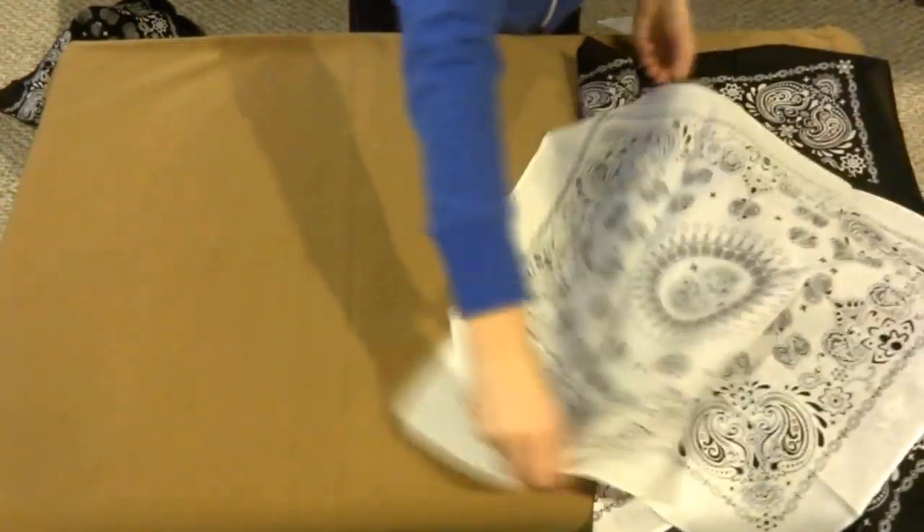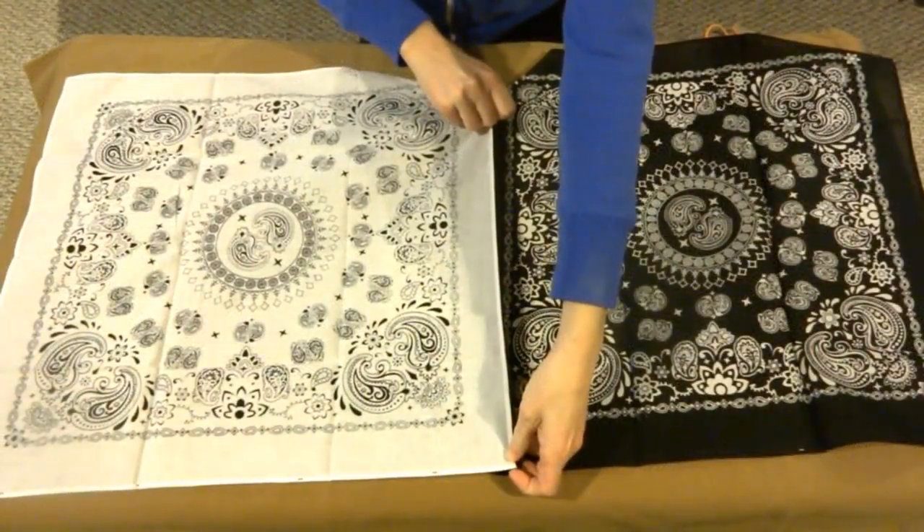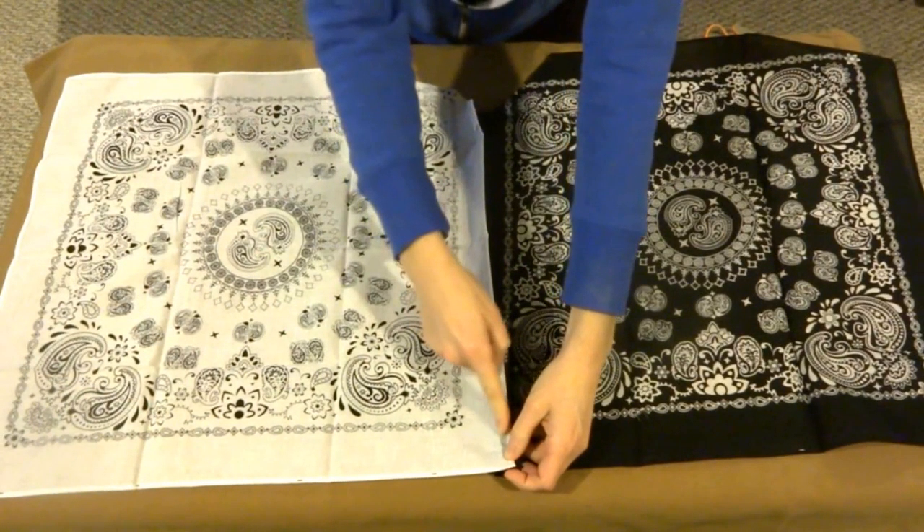If you want to stitch the two pieces before going to the next one, you can do that. You can also wait until you feel that you've had enough cut corners.